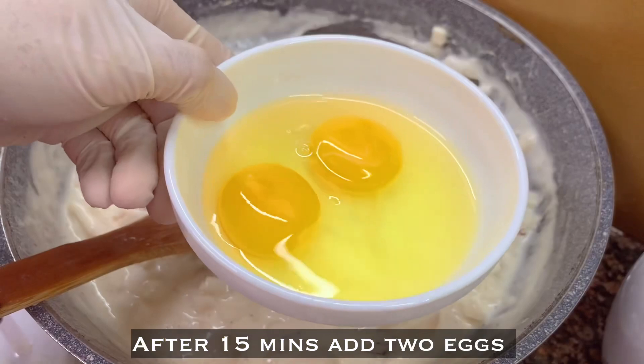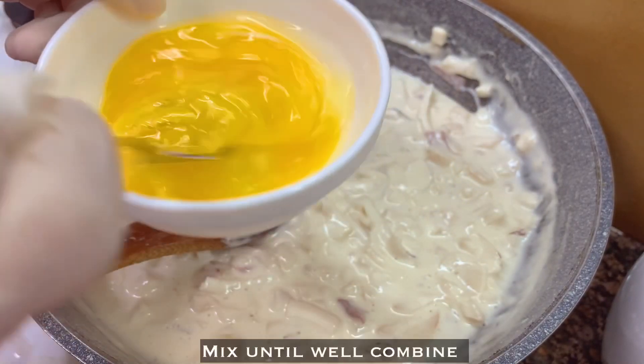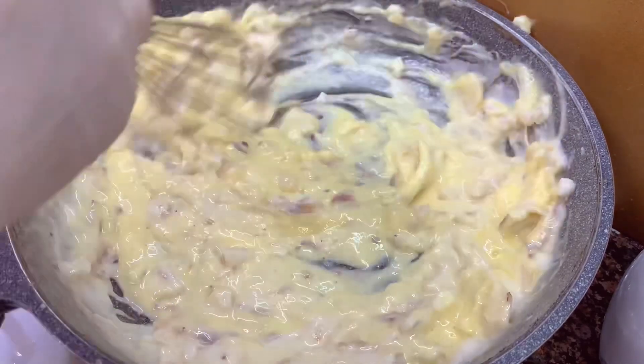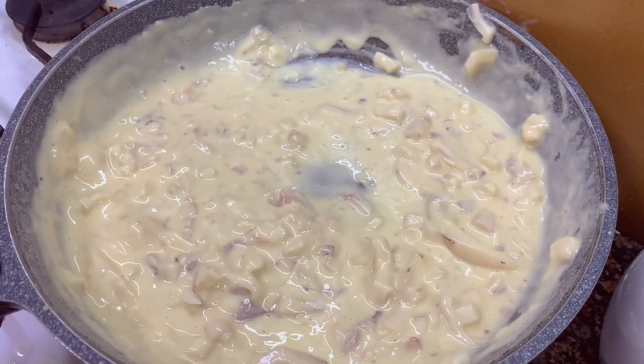After 15 minutes, add two eggs, mix them in, then mix into the filling. This is ready — set it aside.